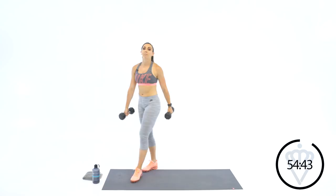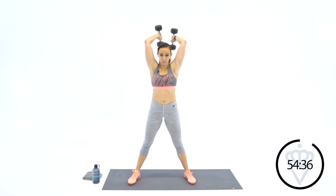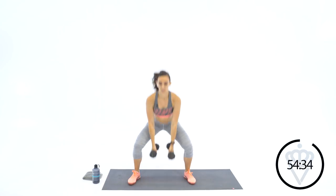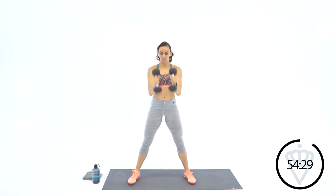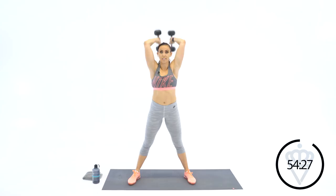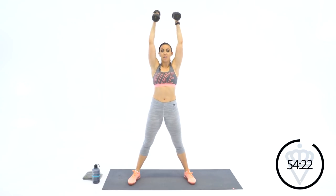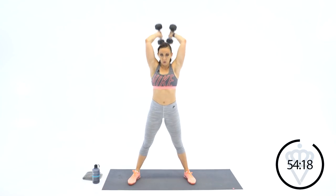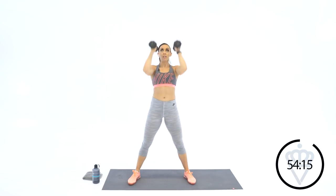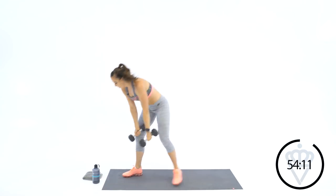Six reps of squat, curl, press, tricep extension. I need you to breathe. Throw your dumbbells down. When you do those tricep extensions, notice my elbows staying nice and close to my ears — you've got to keep it close to keep your elbows safe. Awesome job — eight reps with your high knees and jumping jacks.